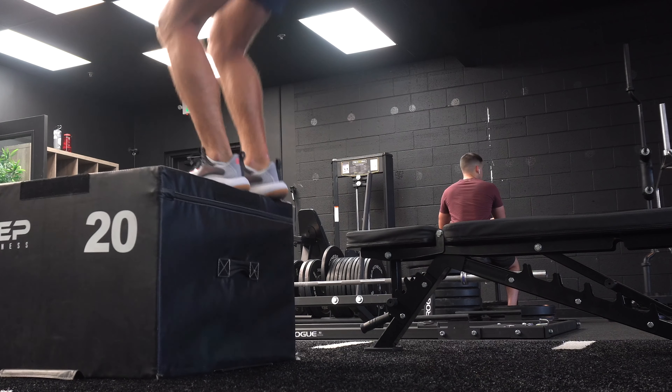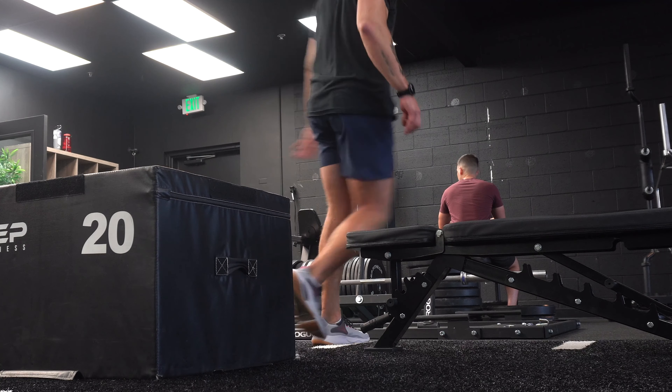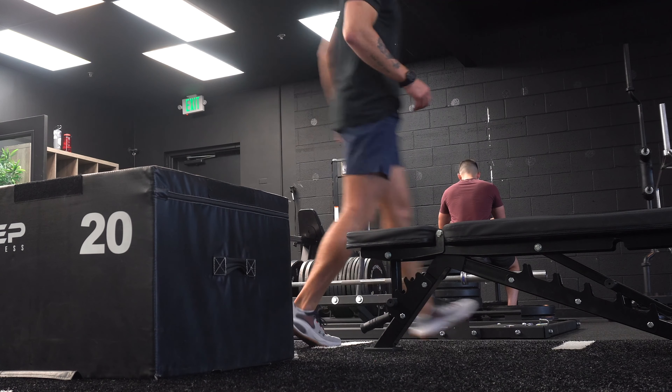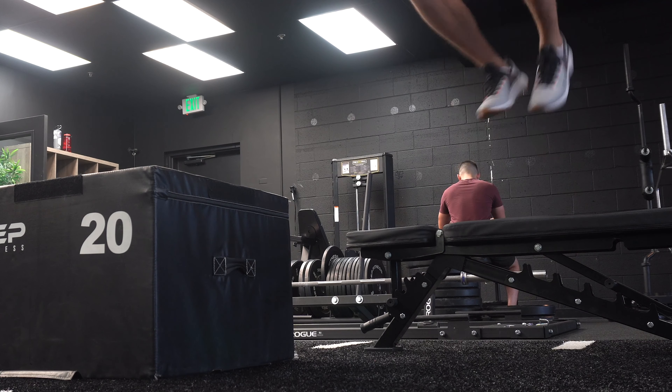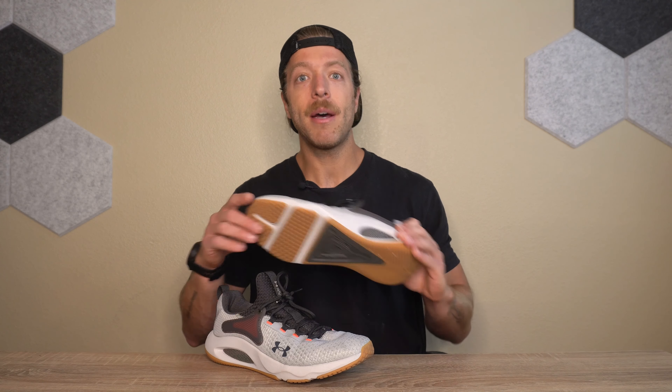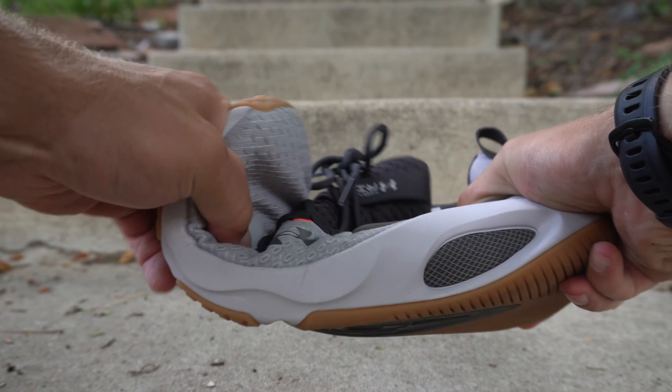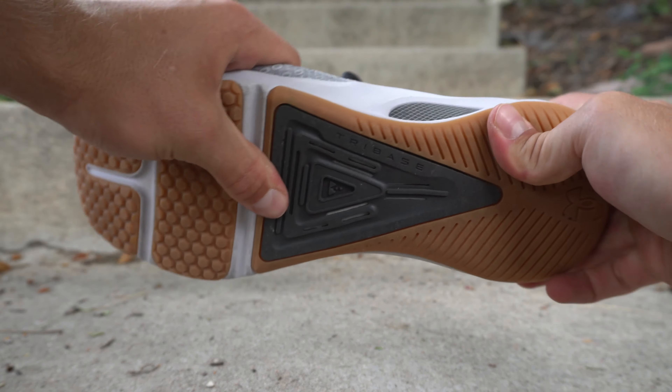For versatile training, the shoe does a pretty good job, and it's a bummer that there are still durability issues because I want to like it for this context. I like the Hover midsole for jumping and springy activities — it gives a nice level of bounce. With that increased forefoot maneuverability, you get a nice level of pop, especially training on the forefoot, jumping, or doing jump rope. I also like the outsole for indoor workouts. Under Armour, please fix the durability issue in the forefoot and the lacing system, because this shoe could be a really strong performer.